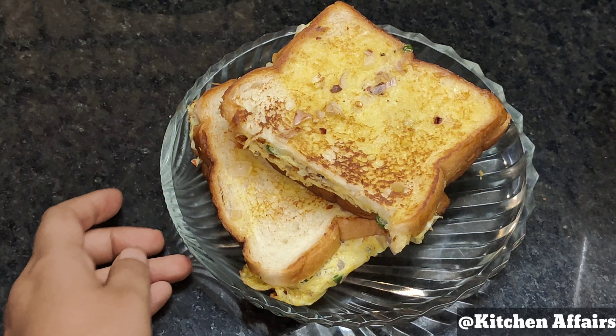It's a very simple and easy recipe. Please try it and let me know in the comments section. Please like, share and subscribe to this channel. We'll meet again with a new recipe. Bye bye.